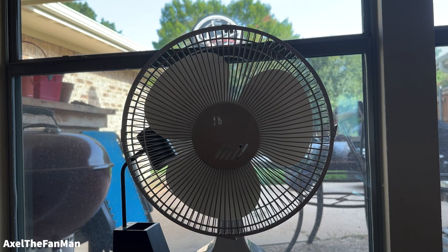Here's an unknown 12 inch oscillating table slash desk fan. I bought this on eBay Goodwill about a year ago.